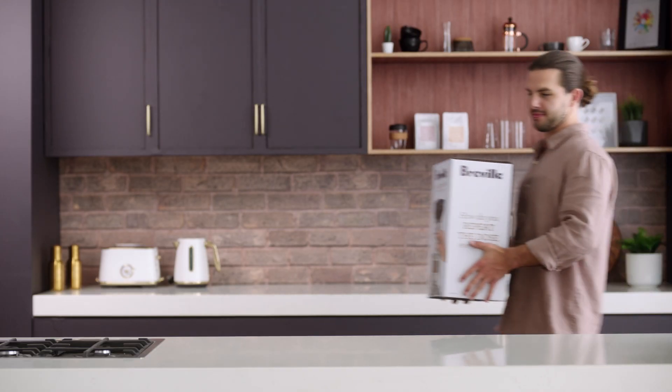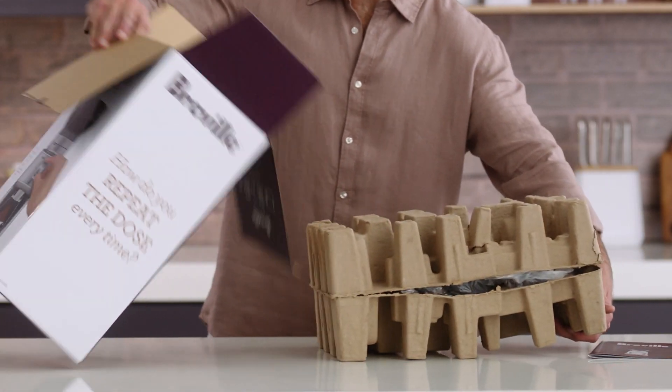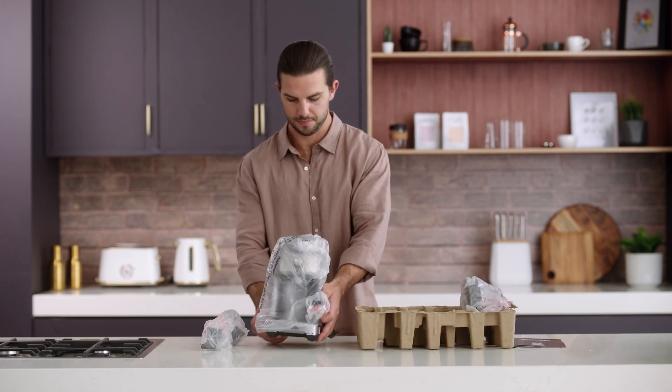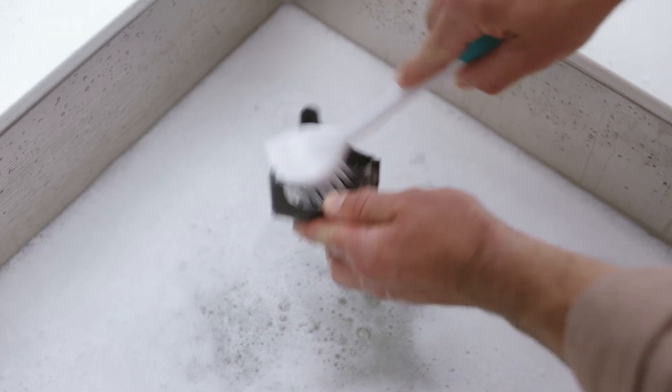Before you get your grind on, let's prep your machine. Lay the box on its side and use the flap to slide the machine out. Remove the grinder from its box and safely discard all labels and packing materials. In warm water, wash the cradles. Dry them thoroughly.